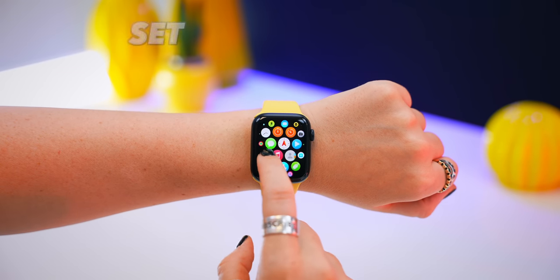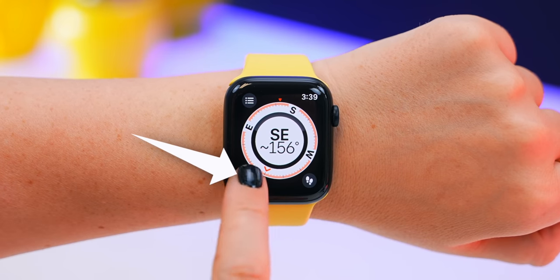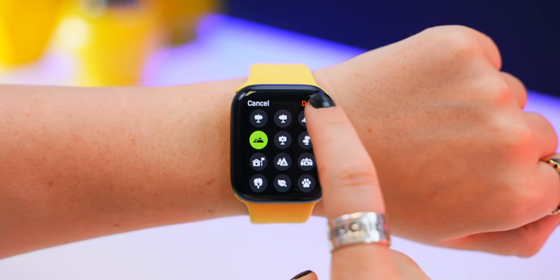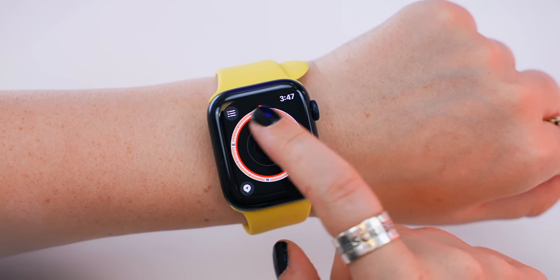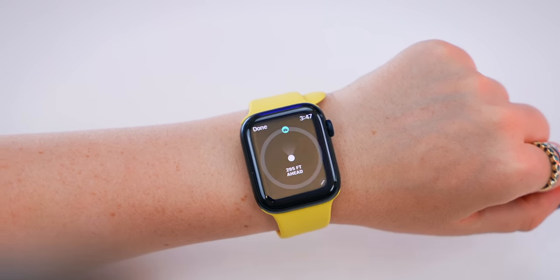This feature a lot of people thought was only on the Ultra, but it's also on the SE. Within the Compass app, if you tap on that icon, you can set a waypoint. A waypoint is for saving a location, like where you park or a monument. And when you want to find it again, you just zoom out on the Compass app, tap the waypoint you created, and then just follow the prompts on the screen until you find your way back.